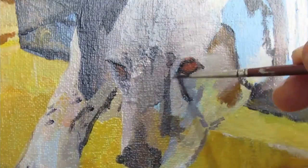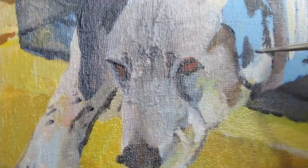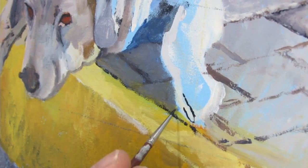I focused more on sculpting the dog with light and shadow than actual detail, but I did include some detail only to create a roadmap that will help me later.